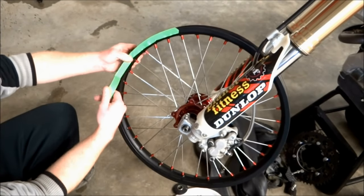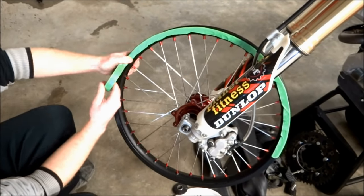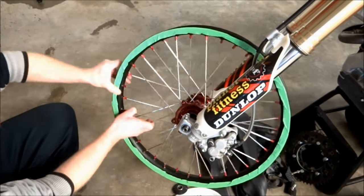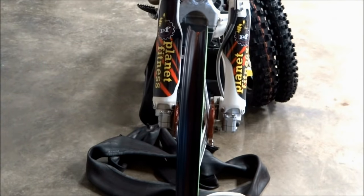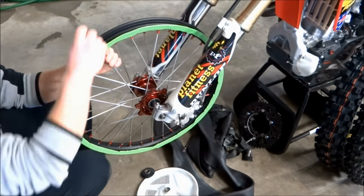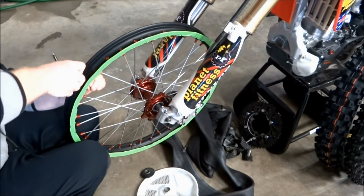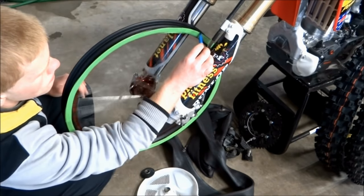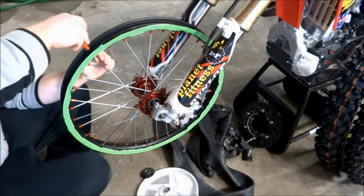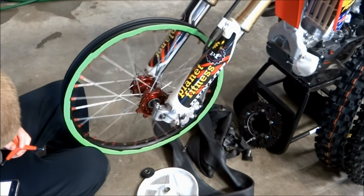The next step is to true any wobble out of the wheels. If you don't have a truing stand, you can just use the bike. Mount the wheel up on the bike, and if your wheel is black like mine, you'll need to put a light-colored tape on the rim so the marker will show up when you're truing it. There's some side-to-side wobble in this wheel — we're going to fix that first. Hold the marker against the fork guard close to the rim so it'll mark any high spots. Once you've identified the high spot, loosen the spokes on the side of the high spot and tighten the spokes on the side of the low spot to pull the rim toward the low spot. If you're having trouble getting the wheel straight, put tape on the other side of the wheel and true from that side.